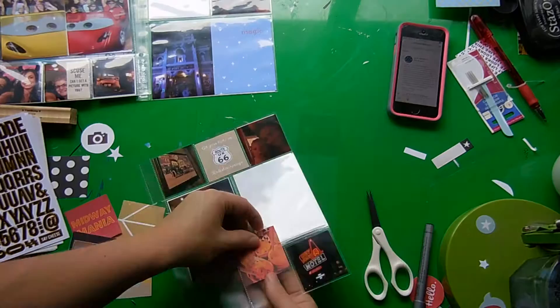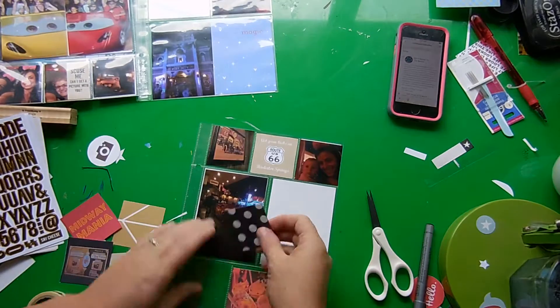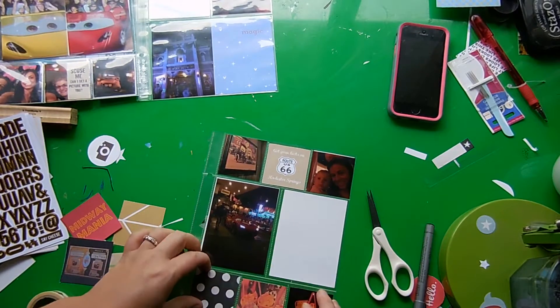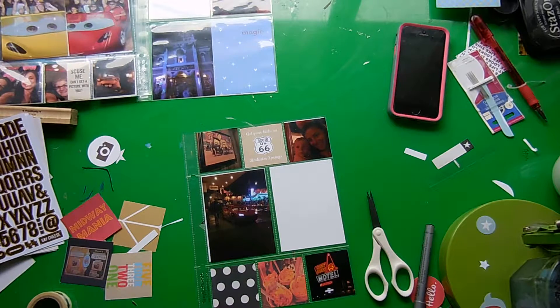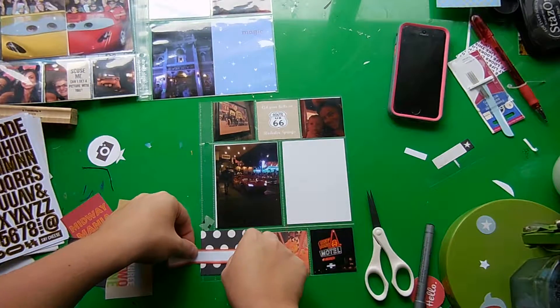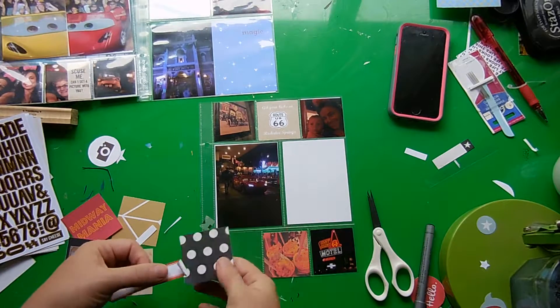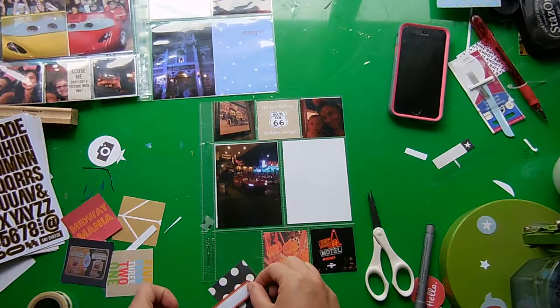This next page has the same configuration but with two 3x4 pockets instead of a 4x6. In the top center I added a card I made myself that says 'Get your kicks on Route 66' and then Radiator Springs underneath it. This page also has five photos: the top left is a picture of Lizzie and Stanley on their wedding day from Radiator Springs, next is my sister and my son, then a close-up of Lightning McQueen, a photo of the Cozy Cone, and a photo of our food from the Cozy Cone.